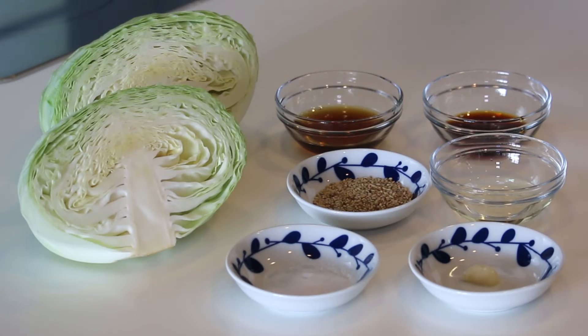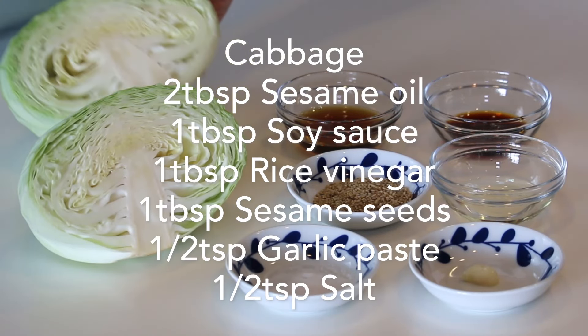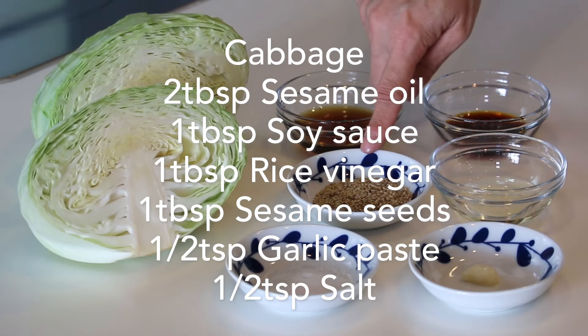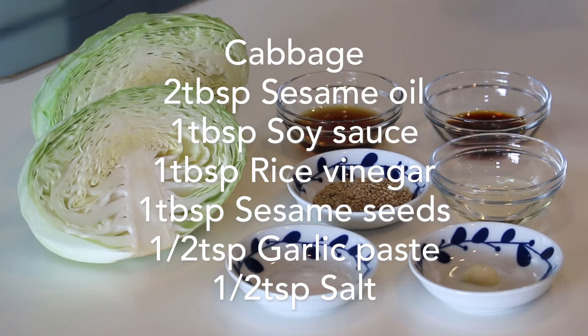These are what you need to make four servings: cabbage, about 800 grams; two tablespoons of sesame oil; one tablespoon each of soy sauce, rice vinegar, and sesame seeds; and half a teaspoon each of garlic paste and salt.